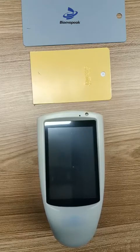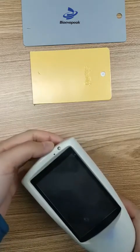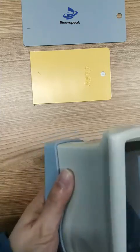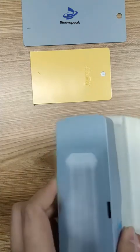Let me show you how to use the glass meter. Here is the screen, the reset hole, the indicator light, and the USB interface. The bottom of the instrument has a protective cover and a calibration plate.